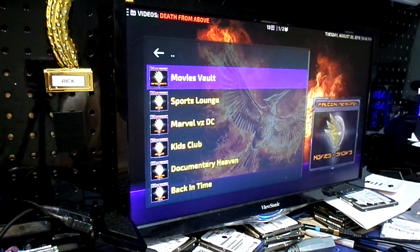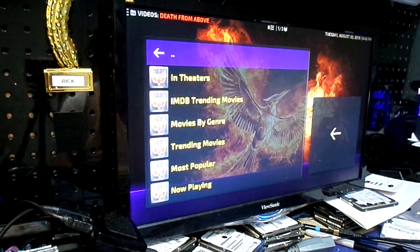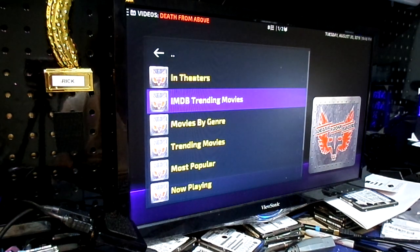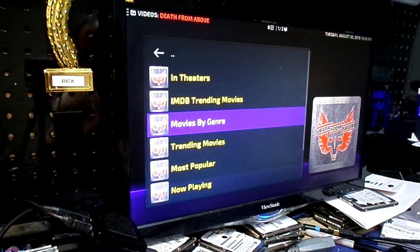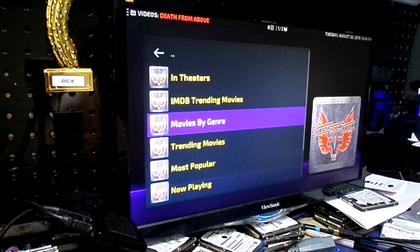There's movie vault. Let's go to the vault. They've got in-theaters movies. Yes, it does in theaters — there's movies out there that people like to pirate. But we aren't going to show them because I don't do things like that — I'm just showing you what you can do.